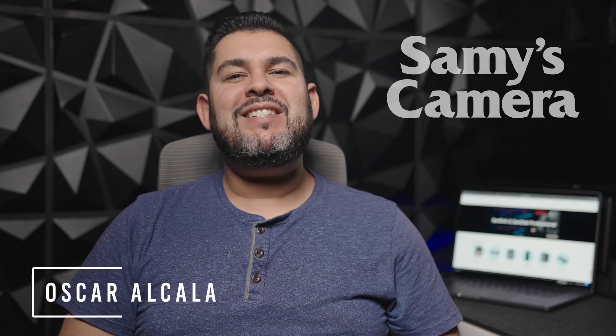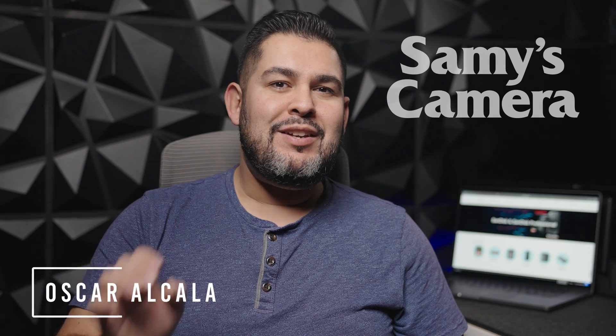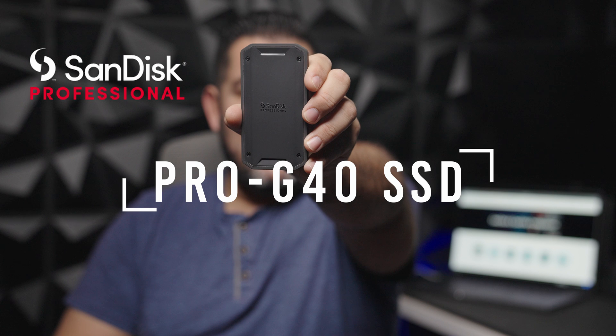What's up everybody? Today we're going to be taking a look at the brand new SSD from our friends at SanDisk Professional. Say hello to the all new Pro G40 SSD.